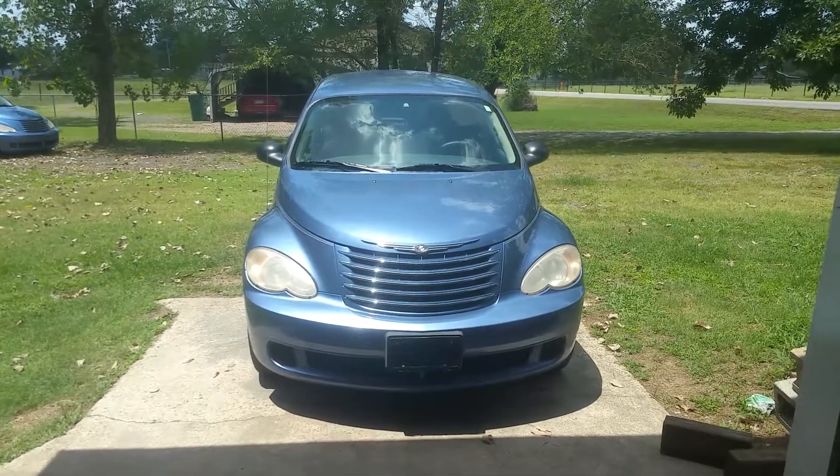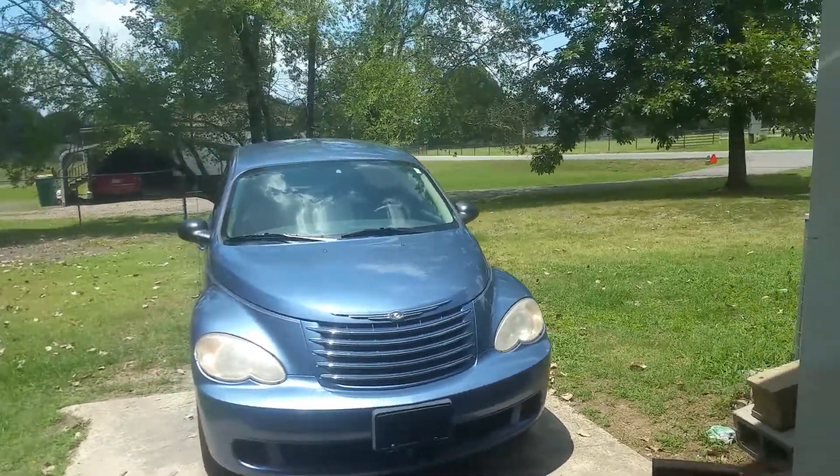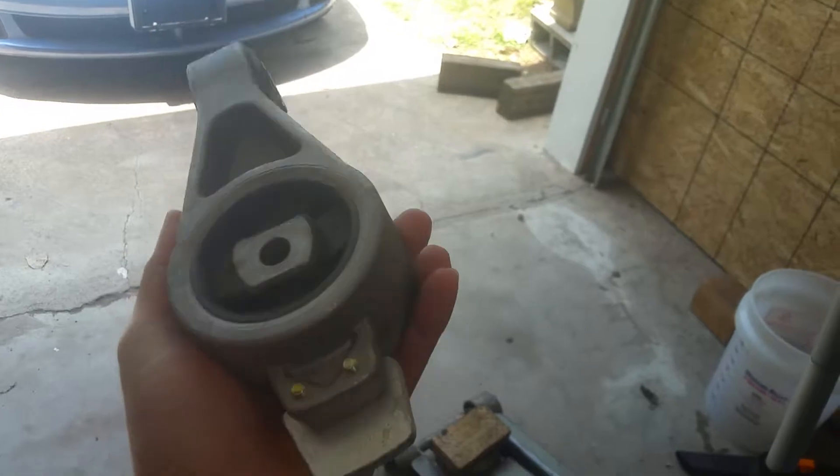We're working on my 2007 PT Cruiser. We're going to be replacing this upper torsion mount. We've got the replacement here — that's what this looks like.